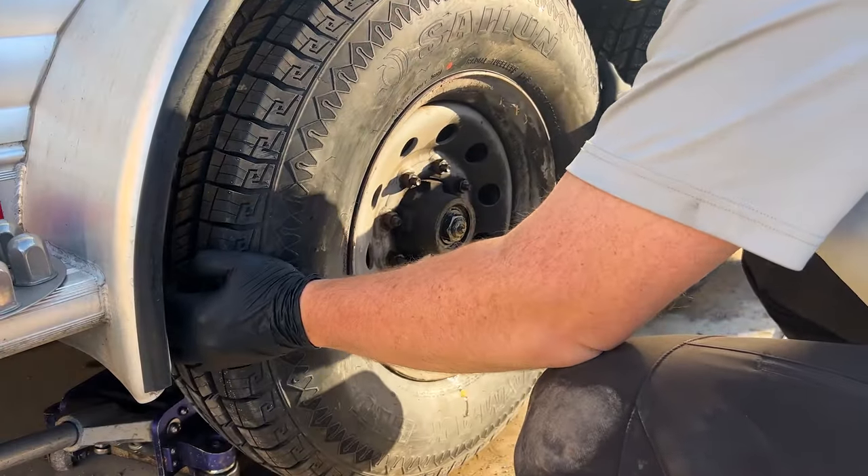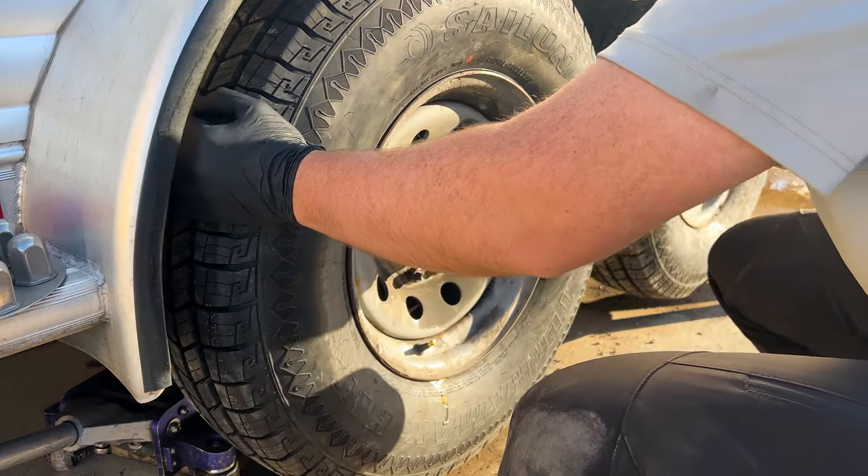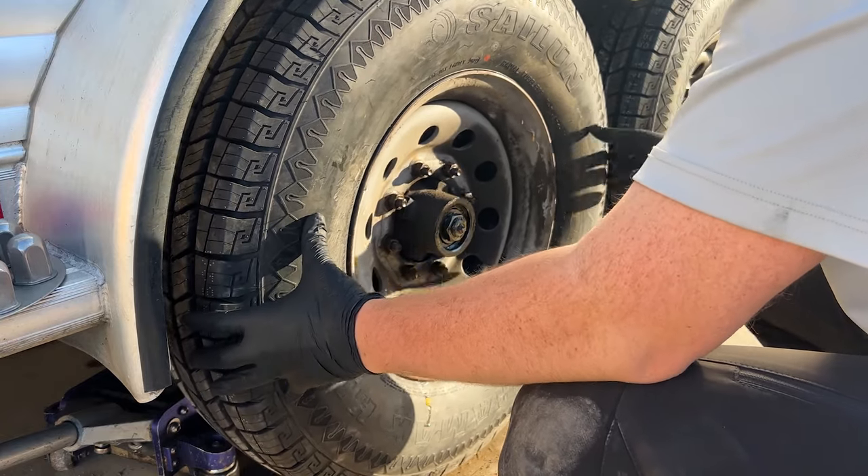All right, so to check your trailer bearings, you want to grab from either side of the wheel and you'll shake them. And when you shake them like this, you'll see here that there's way too much play.